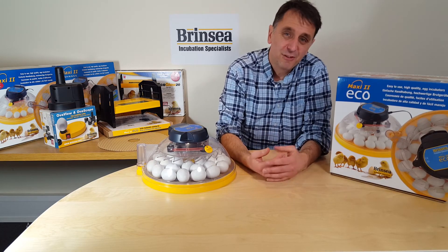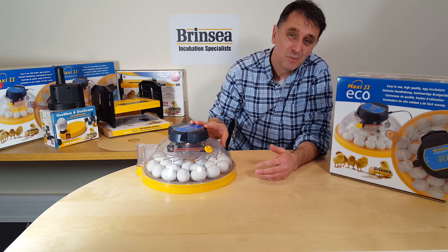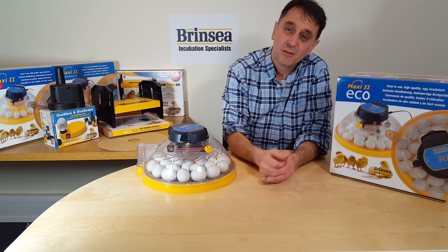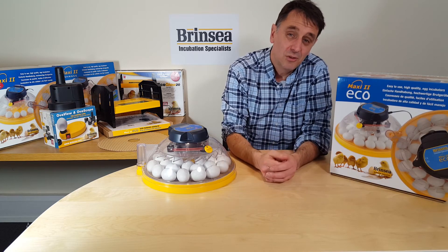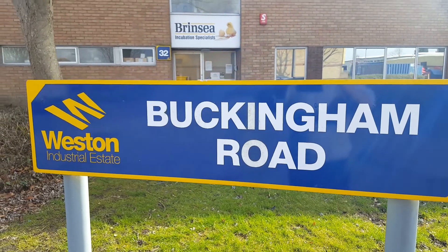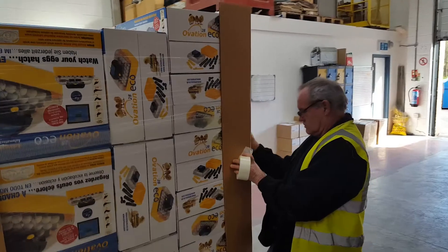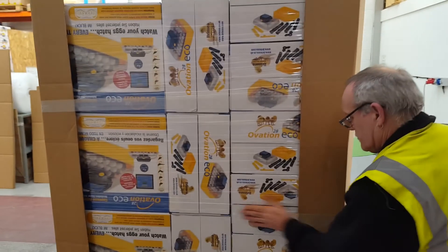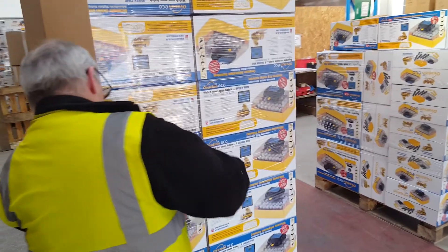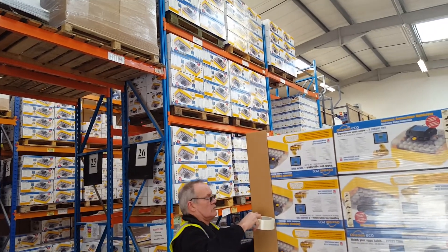Hatching creates dust, fluff and shell debris, so some breeders with our Ovation machines like to use the Maxi2 Eco as a dedicated hatcher into which they can simply feed eggs just for the last two or three days of hatching from their Ovation machines, in order to keep these machines as clean as possible. Brincy are a UK family owned business. At our factory based in Somerset, we build and test our Maxi2 Eco before it goes out to our distributors and customers worldwide. Our incubators are designed to meet European standards on product safety so that people will use them time and again, not throw them away after a single hatching project simply because the machine no longer works properly.